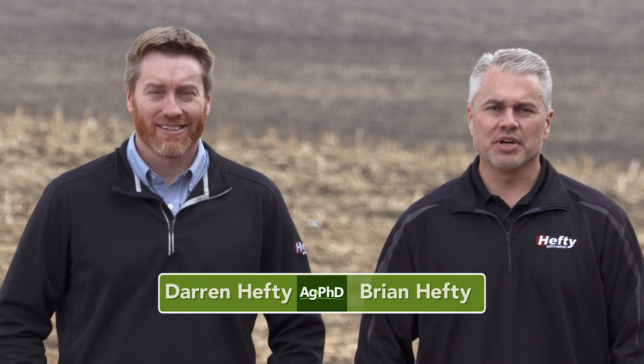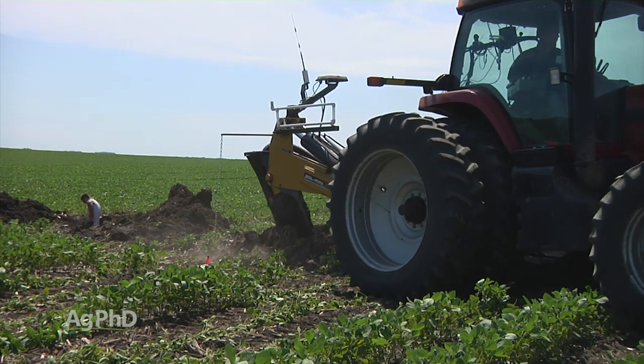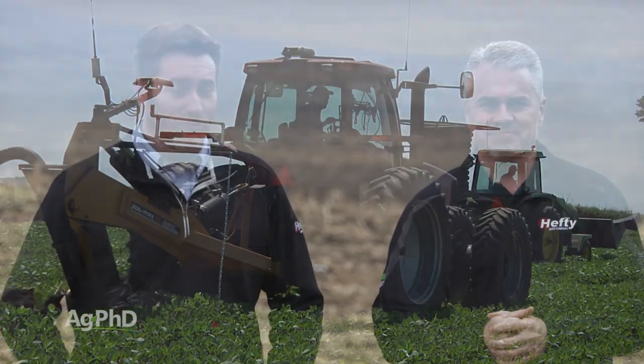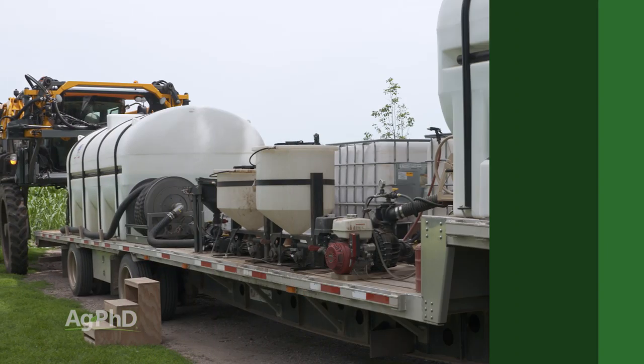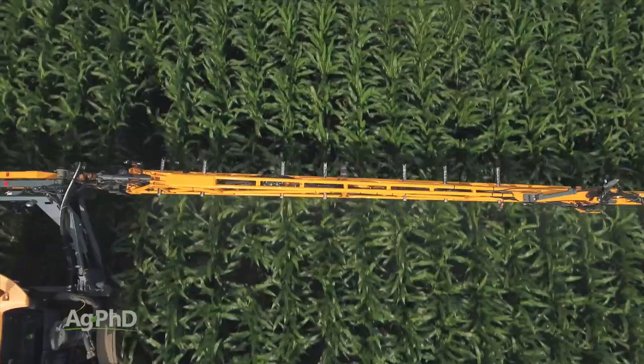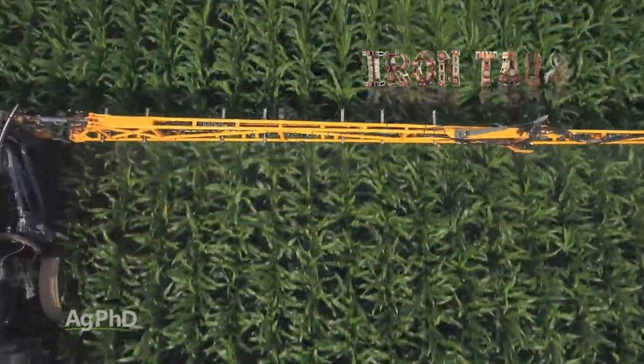Hello and welcome to Ag PhD. I'm Darren Hefty. And I'm Brian Hefty. Thanks for joining us today. Well today on the show we get to talk about one of my favorite topics – drain tile, and specifically how can you put it in in the spring, in crop, how can you make that work when the crop is already coming out of the ground? We also want to cover corn fungicide use. Once you get into that V5 to V8 window, fungicide use in corn is really pretty popular. Coming up later in the show we have an Iron Talk and a Weed of the Week as well.